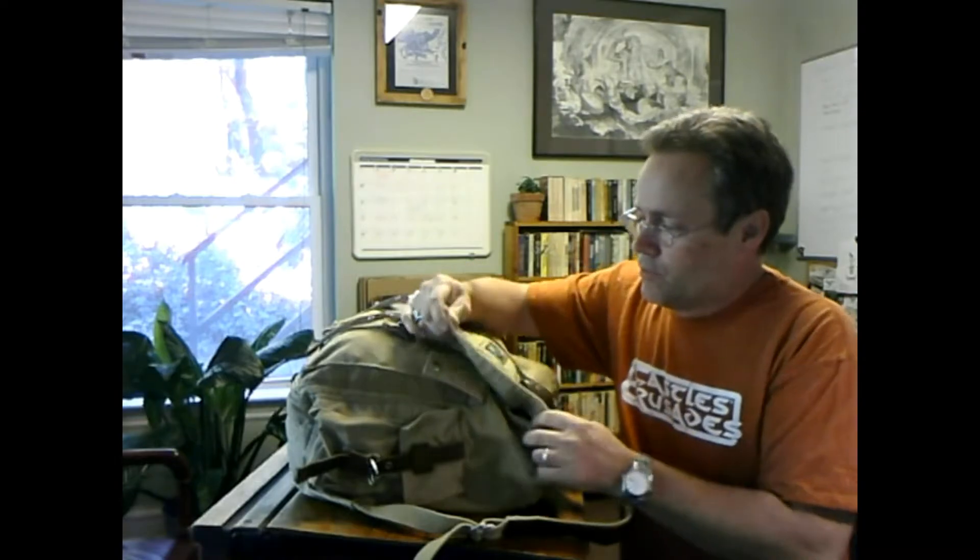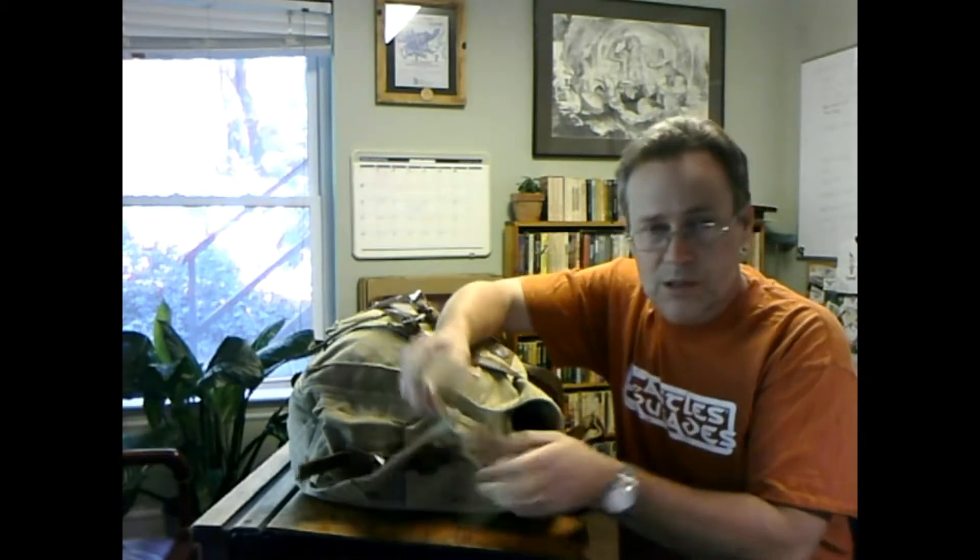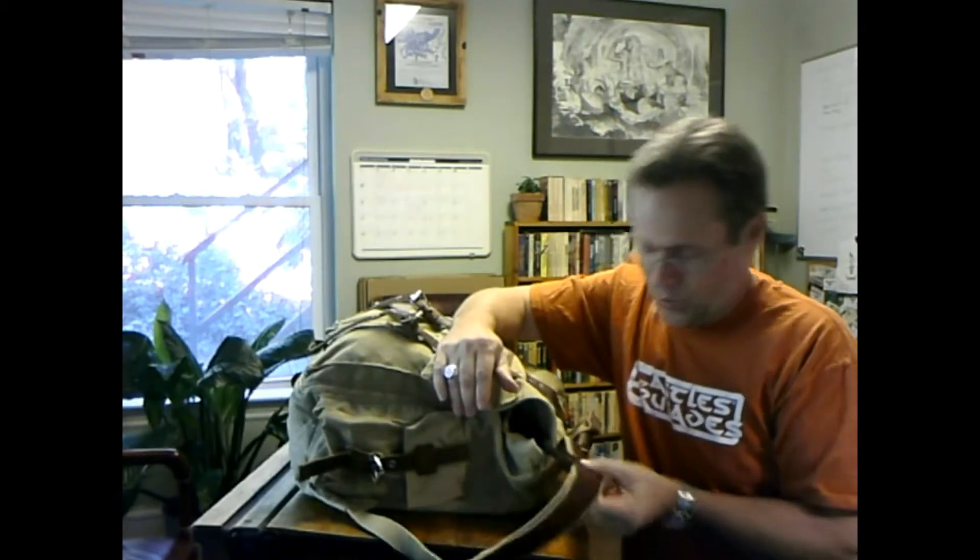Stephen Chenault here from Trolllord Games. Just doing a quick video so you guys can see what the backpack is made out of. First I'd like to make note that it's a pretty good solid canvas material with canvas straps, adjustable straps, and what I guess are called leather accents. The backpack itself has actually got a lot of room in it.